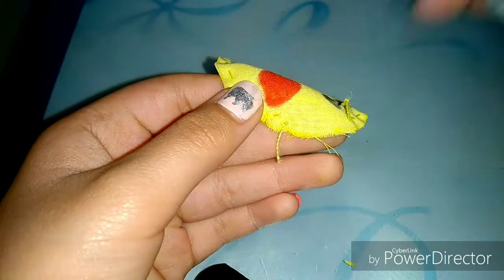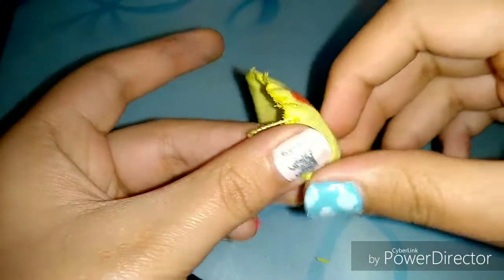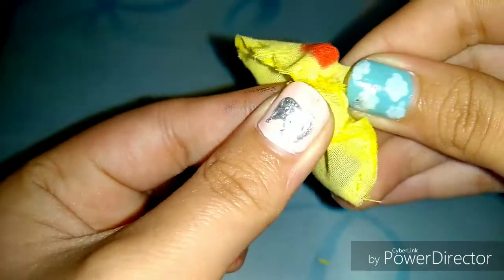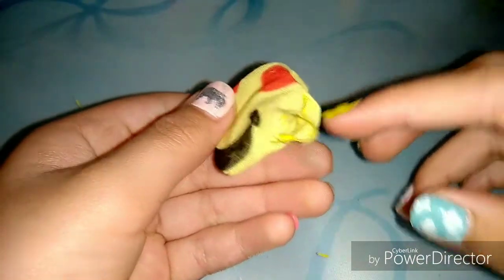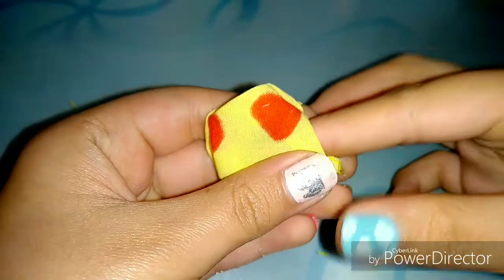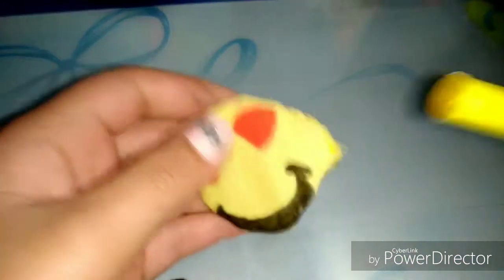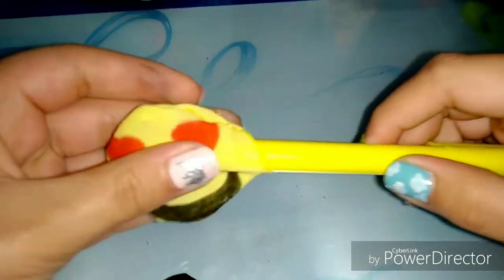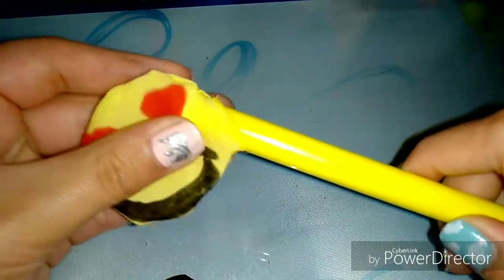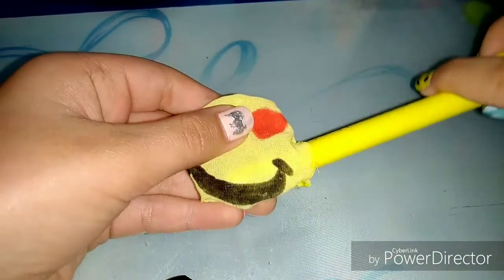After stitching, leave a small gap as mentioned so that it can be turned inside out. Open the gap and try to pull the cloth through just like this. Once it starts to come out, push the cloth through. If you find it difficult to push with your fingers, you can use the edge of your marker or a pencil to push it. Keep pushing until you see the desired shape.